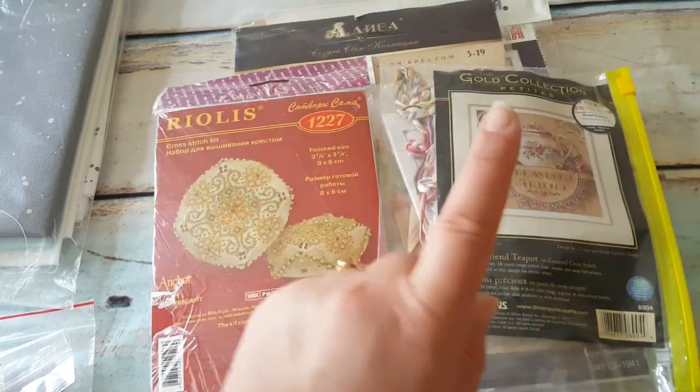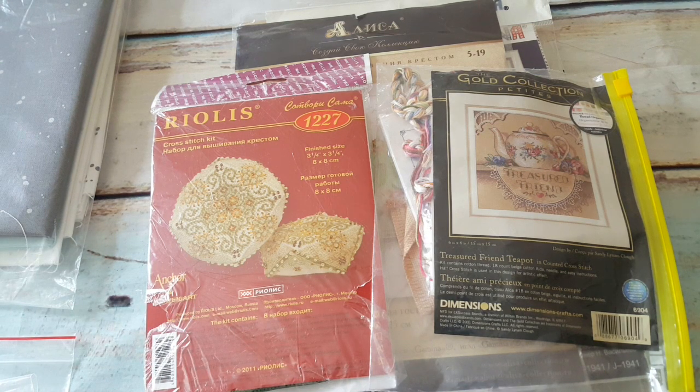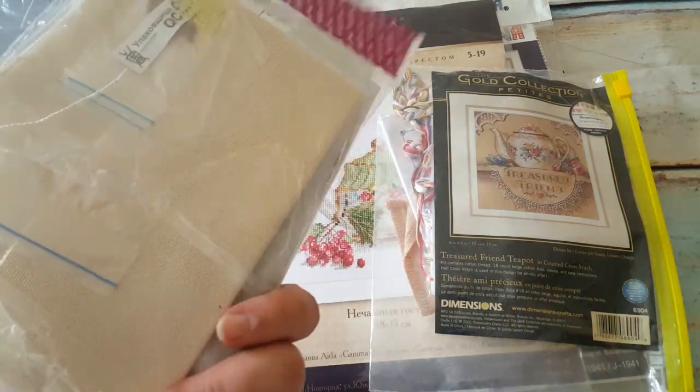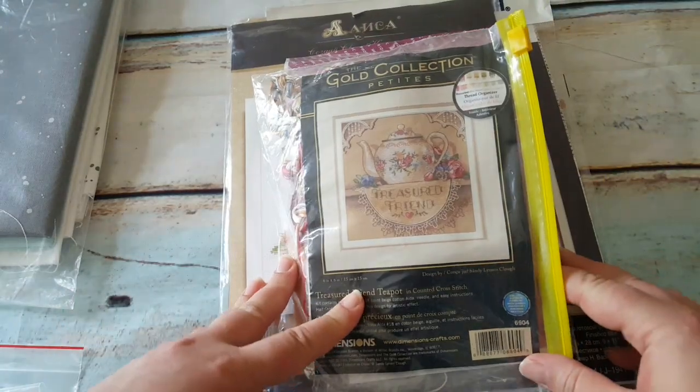Two more kids came — one not started but original packaging gone, and a pink cushion with everything in it. I'm afraid to stitch the pink cushion just yet, so I'll wait a while. I already have Dimensions gold petites, so I'll probably stitch on one of them and maybe sell the unopened one. I need to sort out my eBay account too.